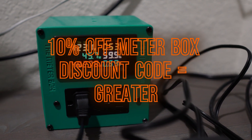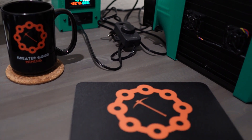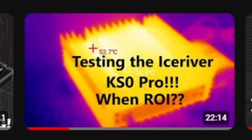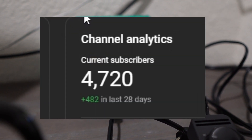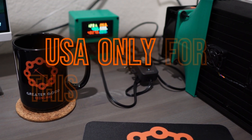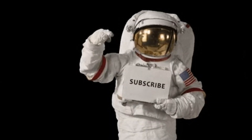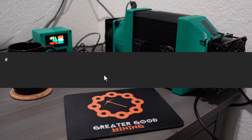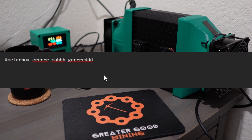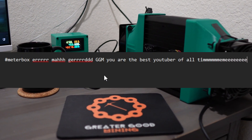I'm going to be watching the power consumption with my Meter Box, and speaking of Meter Box — they have been very generous in helping me do giveaways, and today is no exception. If you want to enter to win a KS0 Pro, Meter Box is going to give one away to help me celebrate hitting 4,000 subs. To enter, subscribe to my channel, like this video, and comment something nice about the video or Kaspa mining with hashtag Meter Box. I will use a random comment picker to pick a winner about a week from now.